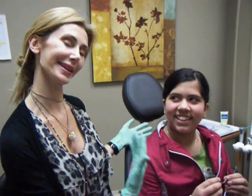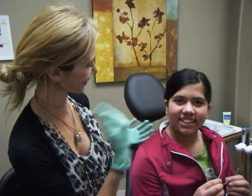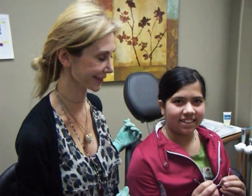Hi, I'm Dr. Suzanne Siraki, and today I have with me an 11-year-old young lady who's going to show us how she uses her headgear.